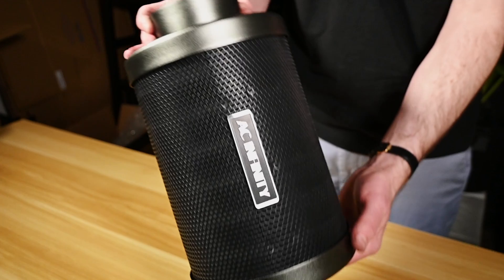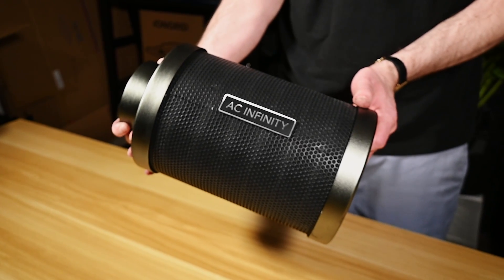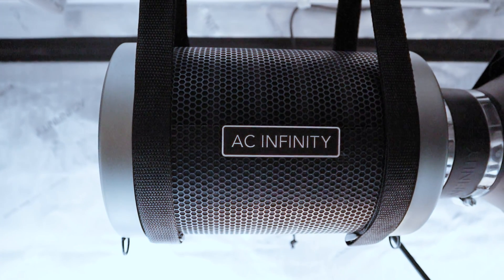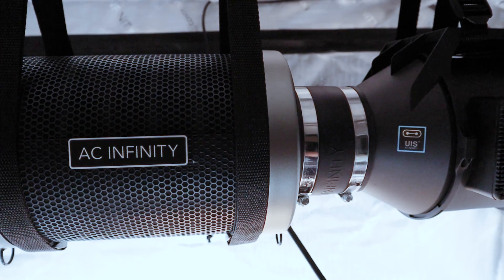Hi, I'm Brandon with AC Infinity, and this is our Refillable Carbon Filter Kit. A winner of the Eye of Design Award, this replenishable kit is not only a sustainable alternative to standard filters, but also a more cost-effective solution.